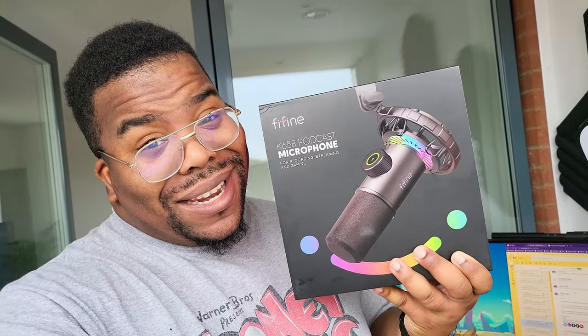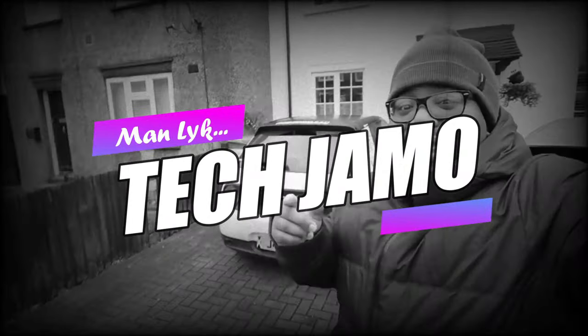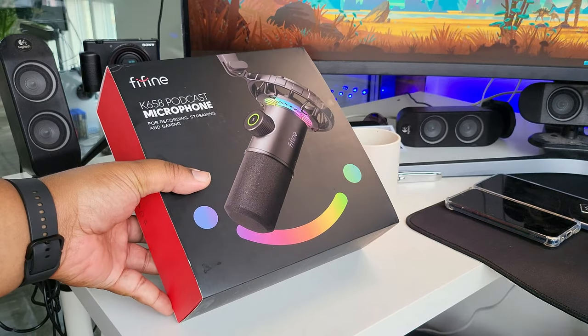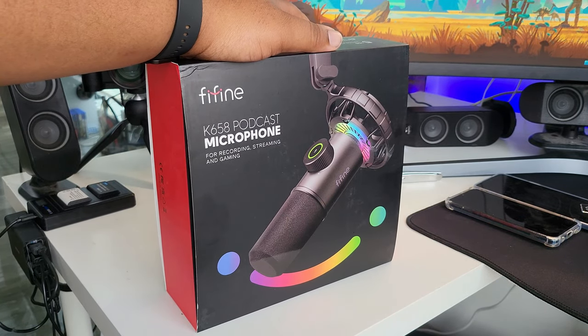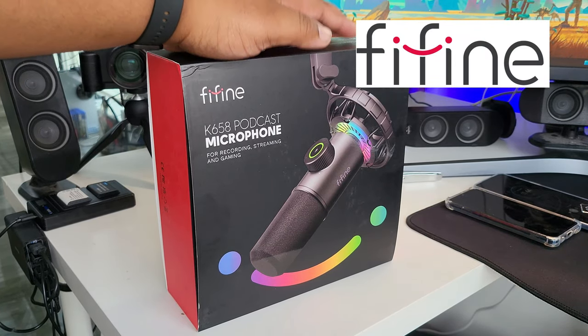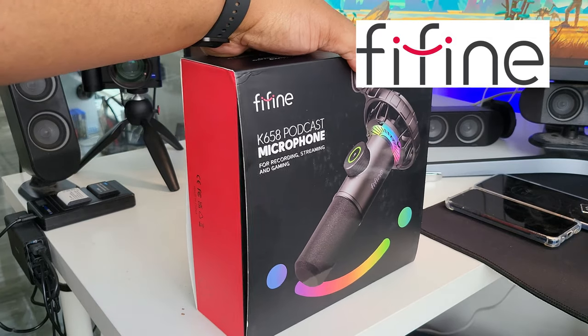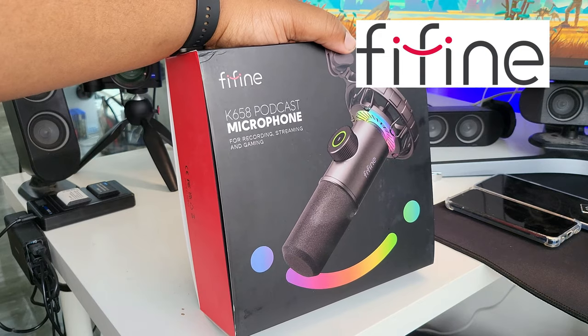Another new microphone, but this one's got RGB. What's good people, Tech Jamo here. We're out here with another microphone — this one's from Fifine. Big shout out to Fifine for hooking me up with one of their newest microphones for a little unboxing and impressions.